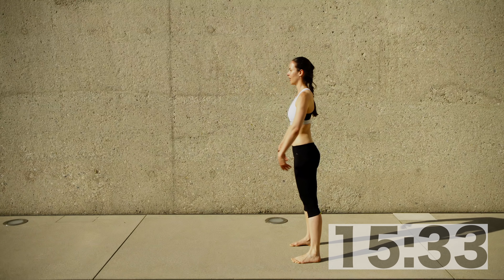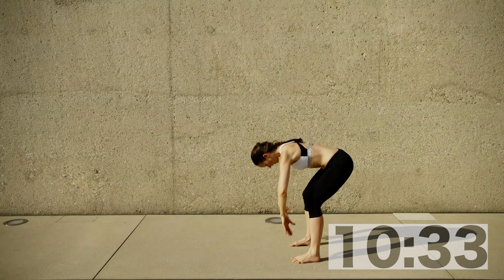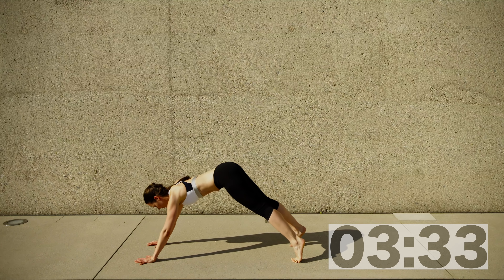Once you're standing, raise your arms overhead. We're warming up the whole body and our core, and this is especially designed to work our abdominals in length in order to reduce pressure on the intervertebral discs.